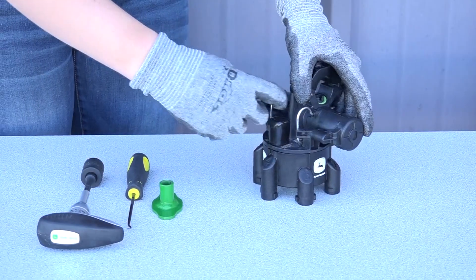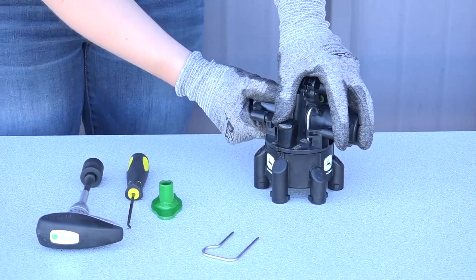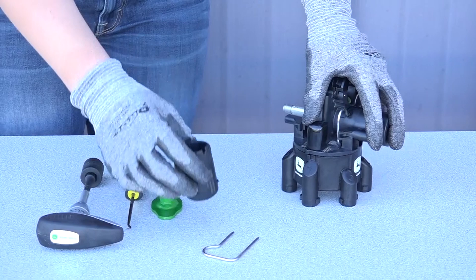To disassemble the nozzle body, first remove the pin, then remove the coil pack. Next, remove the cartridge.